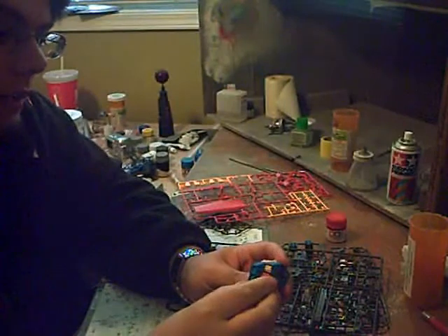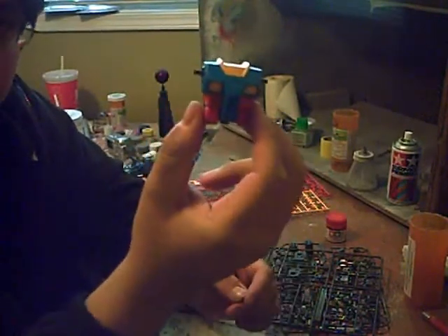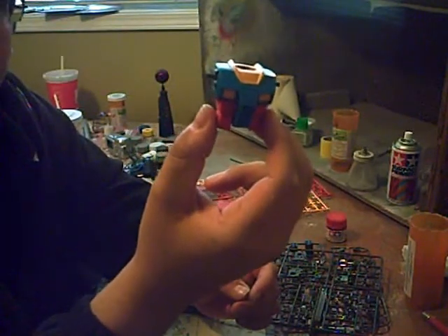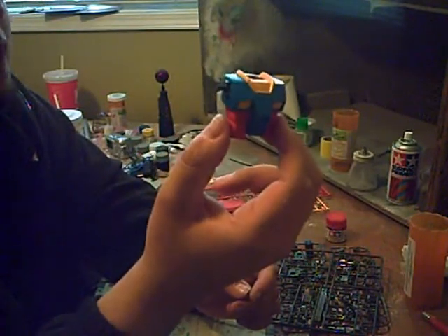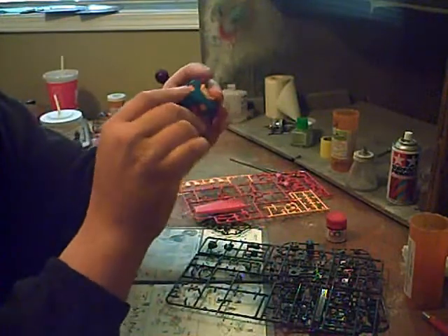I just spent the last 20 minutes or so putting this together. I look over at my camera to shut the video off, and I realize I never turned the thing on. So much for an assembly video of the torso.